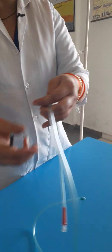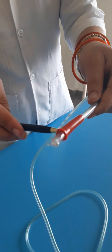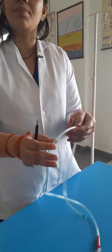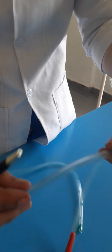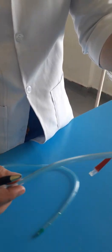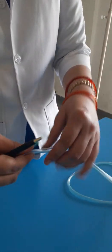This whole part is known as the body part, and this part is known as the base part. In the body, what you have to remember is that there are markings. There are basically three markings — the first marking, the second marking, and the third marking.